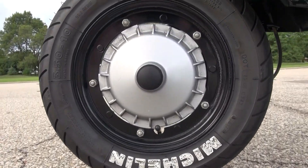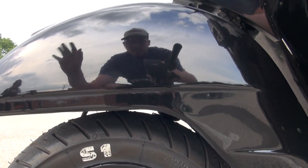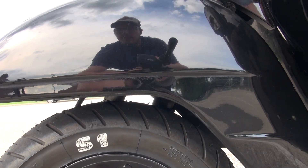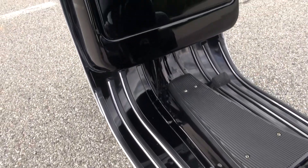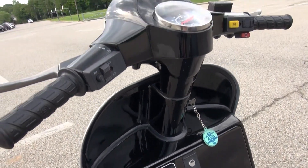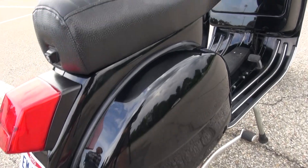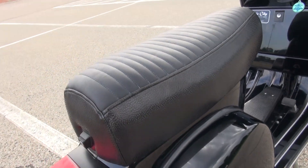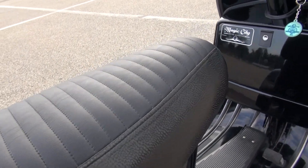We put these really cool powder coated rims on it with Michelin S1s with whitened out accents, and you can see how shiny the chrome is here. Even the floorboards are nice and shiny and the original sticker is still on there. This was bought by a board at Magic City Scooters in Birmingham. And the seat is also custom made by a dude in Cincinnati — it's not only comfortable but it looks pretty good.